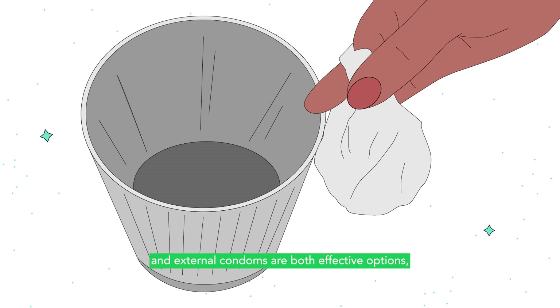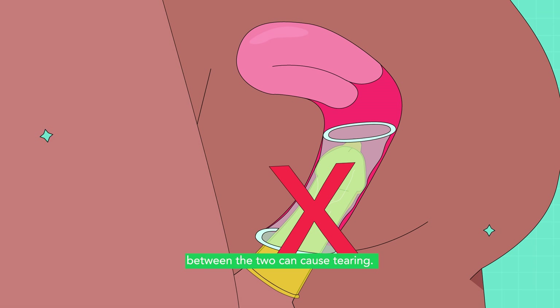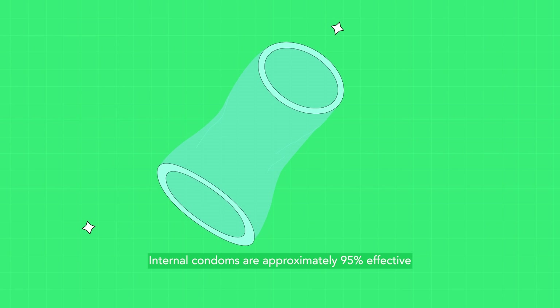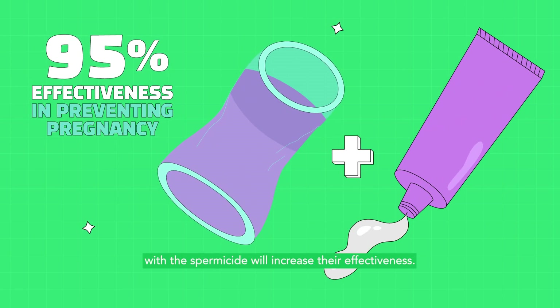While internal and external condoms are both effective options, they shouldn't be used together because friction between the two can cause tearing. When used correctly, internal condoms are approximately 95% effective at pregnancy prevention. Using them in combination with a spermicide will increase their effectiveness.